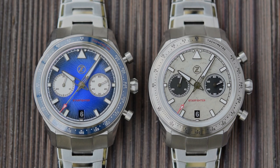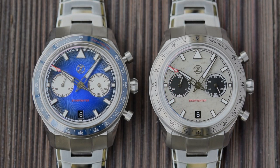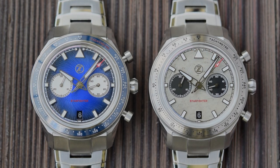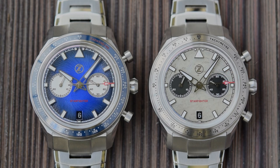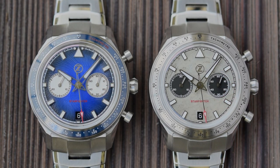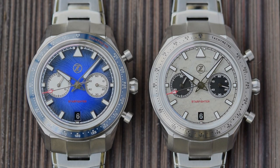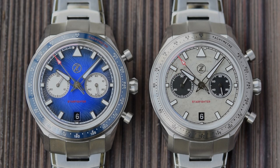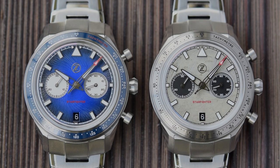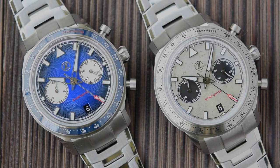Let's get these two outside under the macro lens and have a look at both the similarities and differences between the two colour variants. I've already discussed the difference in materials of the bezel insert — one is steel with no loom, one is ceramic with loom. There's also a difference in the hands: the Spitfire version has gunmetal coloured hands and indices, whereas the blue dial version is more notably silver. That just helps tonally with the Spitfire version, and also adds a little bit of contrast from the hands.